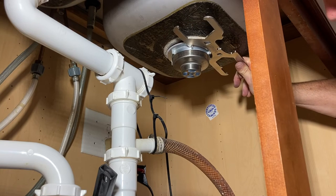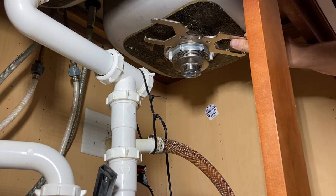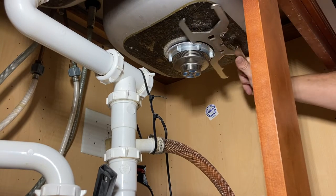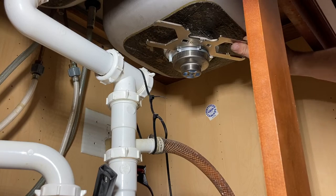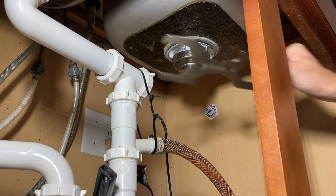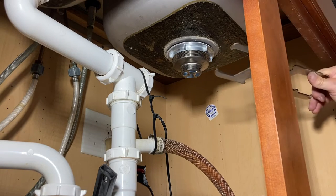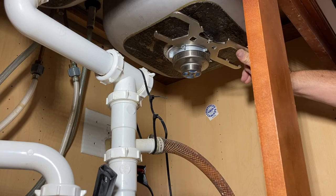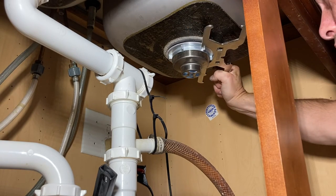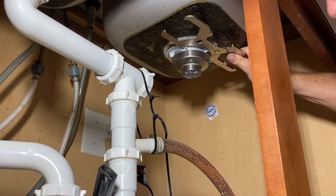We're going to slowly tighten it. This is so much easier than using those big channel locks. Even though there's some room down here, you're going to hit the handle and you can't really grab it because the cabinet is in the way — there's all sorts of things to make you swear. So far the basket is staying stationary.